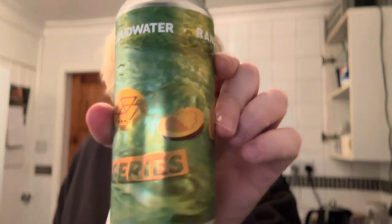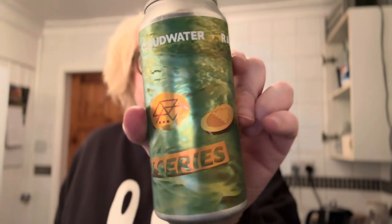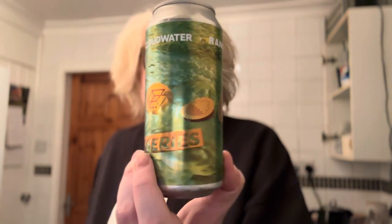Welcome to another beer review. Today we're going over to Cloudwater in collaboration with Range out of Australia. This is Dipper version 16 — I missed 15, but it doesn't really matter. This is a double IPA. I was very impressed with the rebirth number 15 collaboration with Other Half — both Other Half's version and Cloudwater's version — and I'm not sure if they did the same thing with this one, but I imagine so.